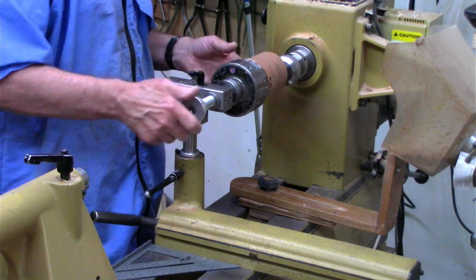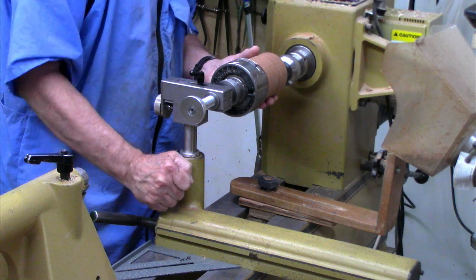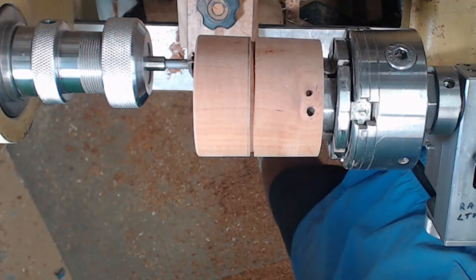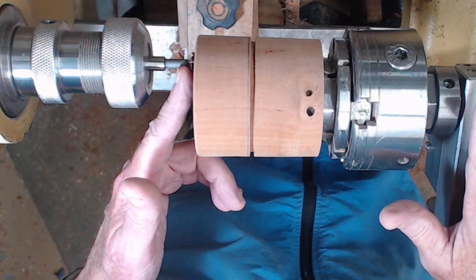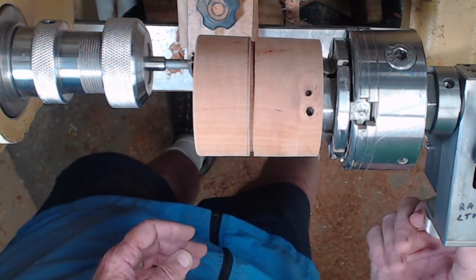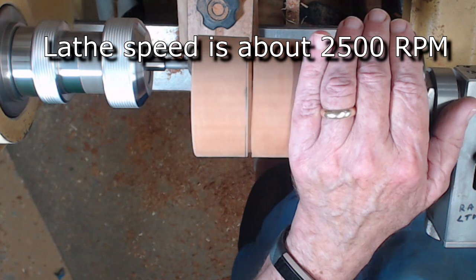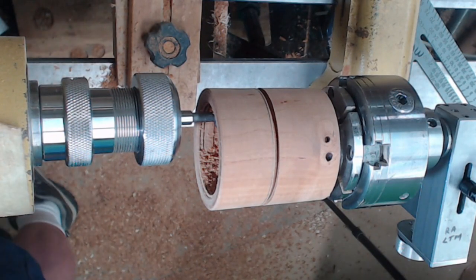Once you get the banjo squared up and tighten it down, you can shift it back and forth to bring it up against the wood — it was against the edge of the wood you're going to be cutting during registration. The cutter is positioned just outside the wood, then we move the thread depth adjustment until we get it right. Turn on the lathe — always keep your left hand on the chuck; it stabilizes it, reduces movement, and gives a safe place for your hand.